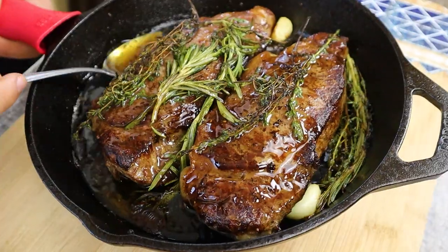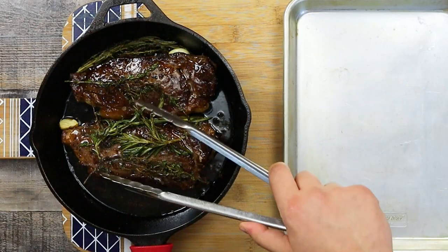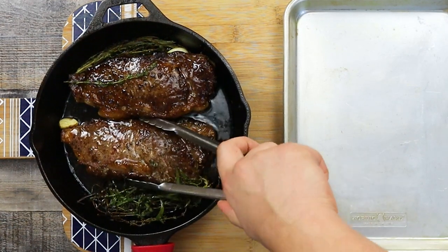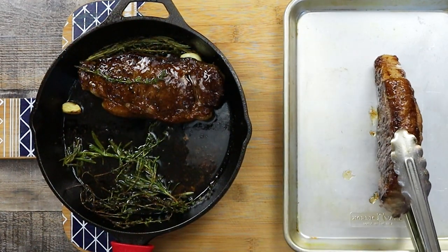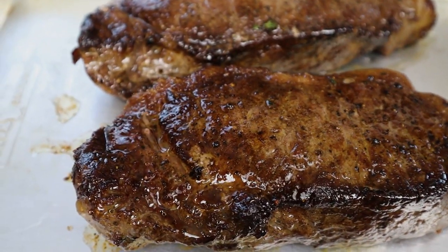My steak is at 120 degrees. Transfer it to a sheet pan and — most importantly — let it rest for 10 minutes. While the steak is resting, it will carry over cook. And if you like it well done, please have a stew — I'm just joking! But when you cook your steak well done, you lose all the juices and it will be more dry and chewy.